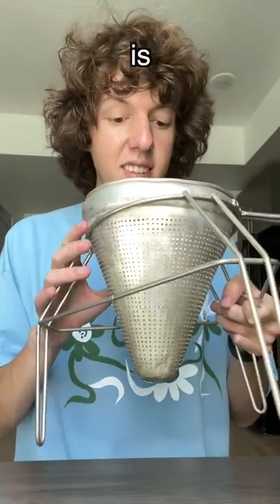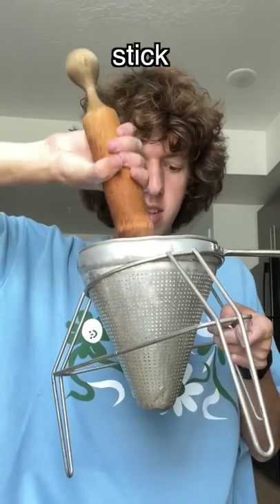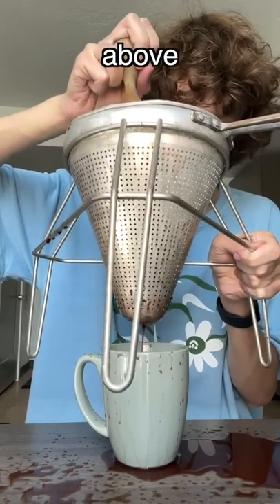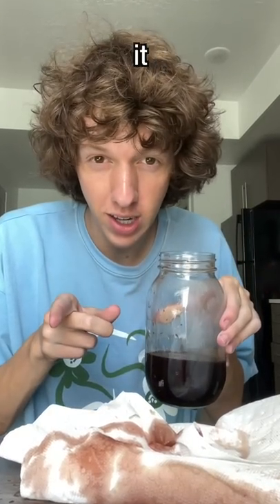This is actually my great grandmother's colander — it looks like this. I got a mashing stick. Okay, oh — I'm spilling. I'm just gonna mush it from above. We're gonna transfer the syrup to this jar, and I'm gonna put this in the fridge and let it chill.